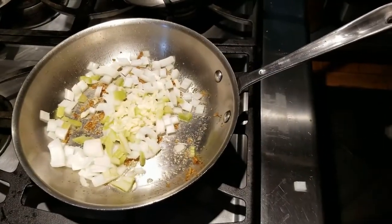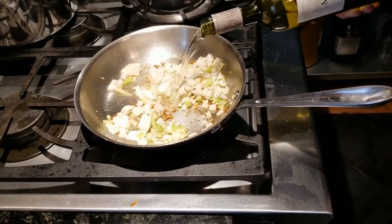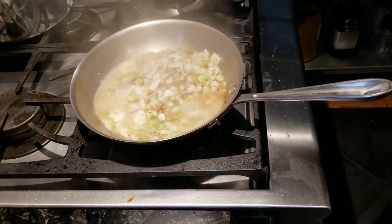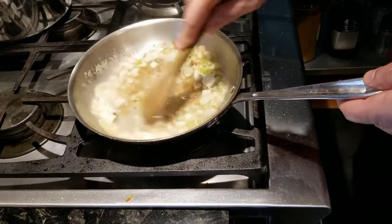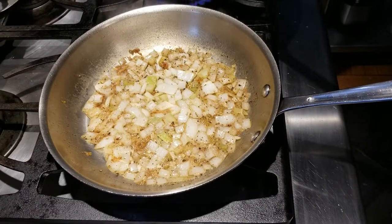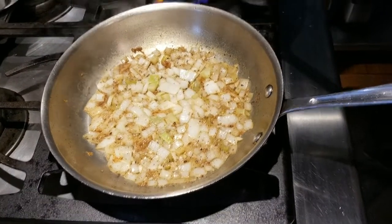Jerry told me I should have rendered the chicken in this pan so I wouldn't dirty two of them, but ah well. So we'll add the onion and the garlic and sauté. We want to stir this and pick up all the fond — all the bits stuck to the pan. Then we'll deglaze with some white wine and reduce until almost all of it is evaporated.